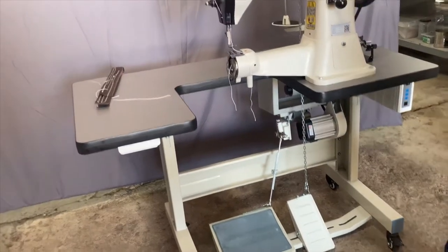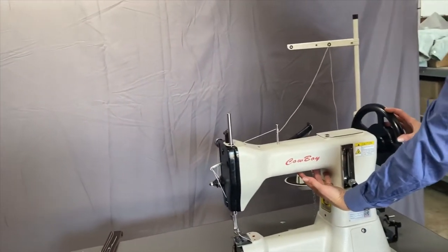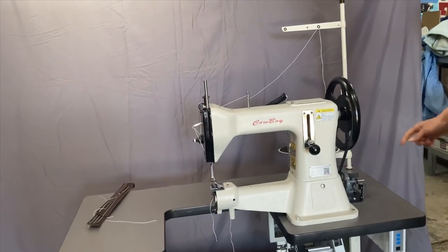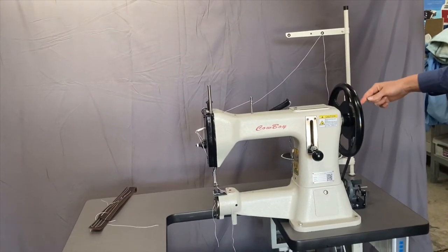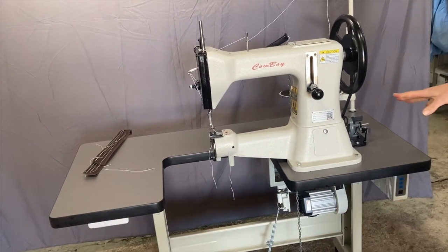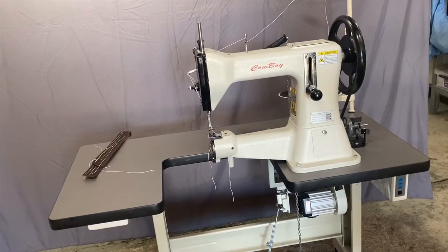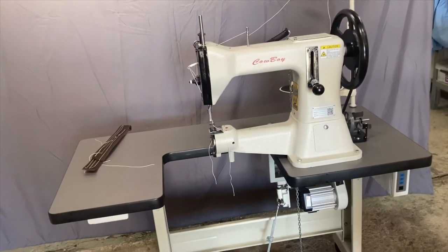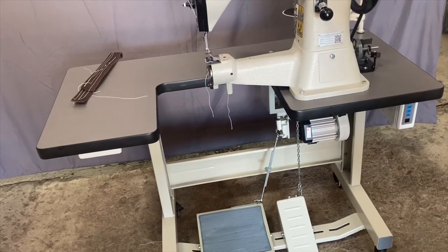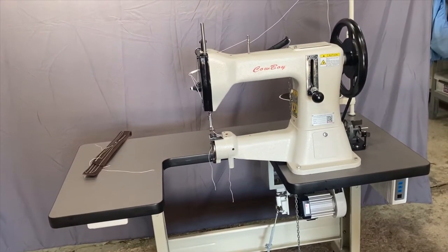The 105 is available to purchase as the head only — just the sewing machine — and you can operate it by winding the flywheel by hand. I can screw a machinist handle into the edge so you can wind it that way. The other option is to set it up on a table like this U-shaped table, or alternatively on the pedestal table, which you'll be able to see set up later when we look at the larger machines.